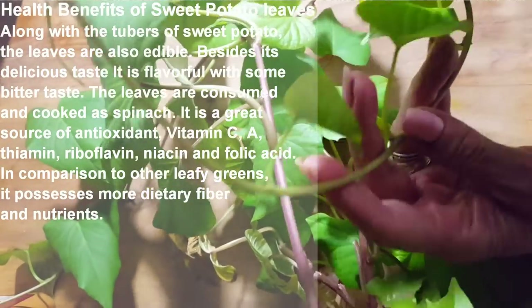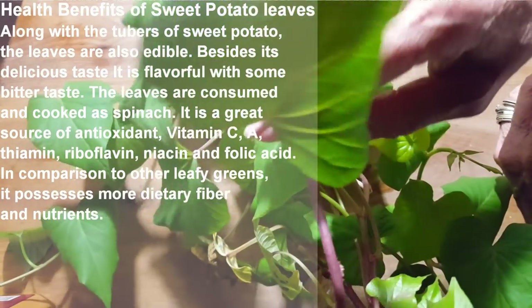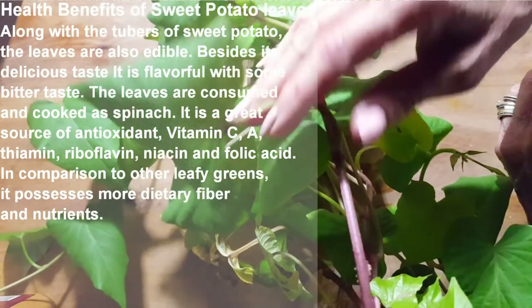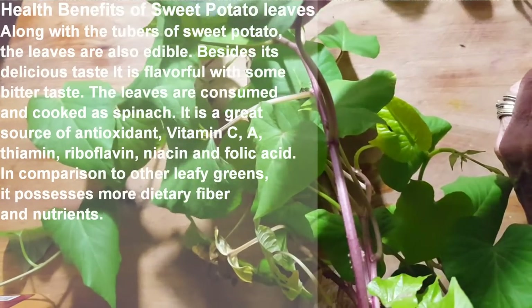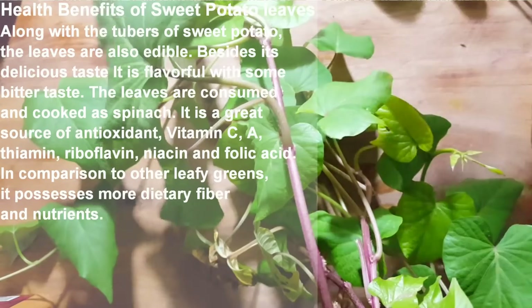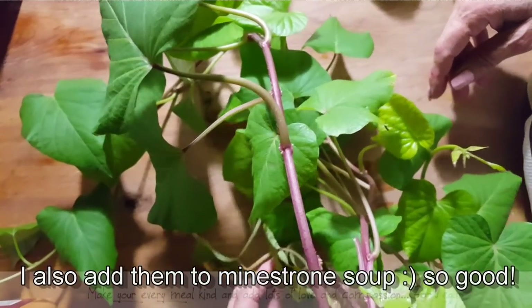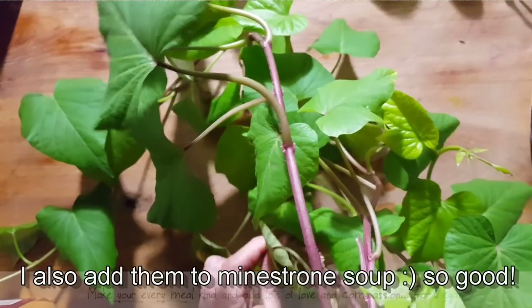You can pick off these leaves or cut off these vines, just use the leaves and fry them up with some garlic. You can fry them up with a little bit of olive oil or just add them to whatever recipe you're making, and you've got yourself something delicious and very nutritious.